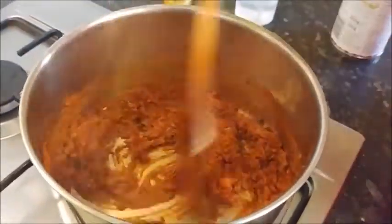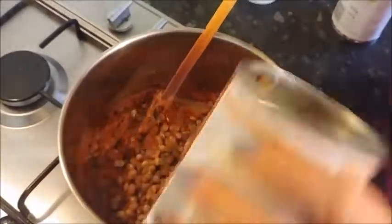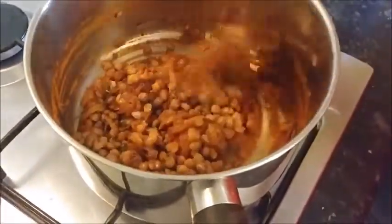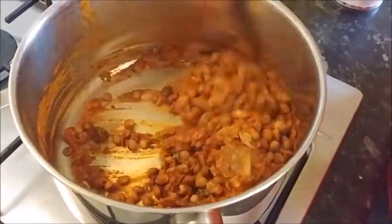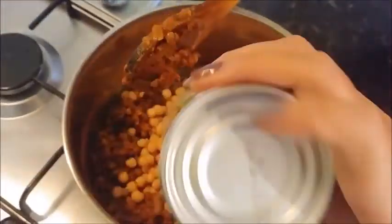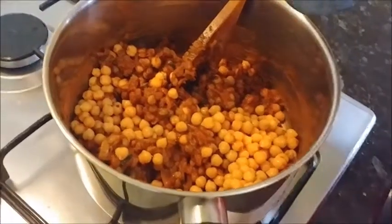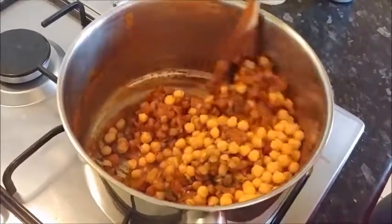Right, we're ready to pop the lentils in. I'm going to stir them in to try and get them coated in the spice before I put the chickpeas in as well - not too hard or they'll go to mush. That's it, and in go the chickpeas. I'm going to add a touch of the stock just to loosen it up a bit so it doesn't damage anything.